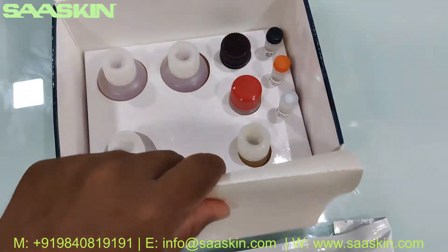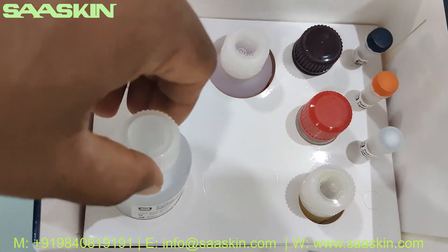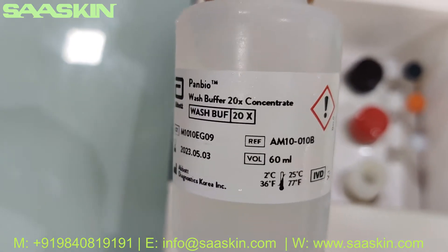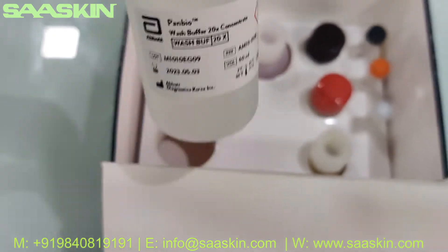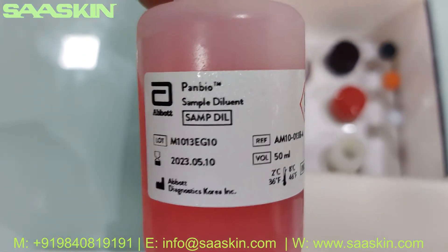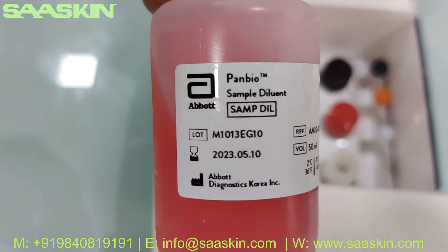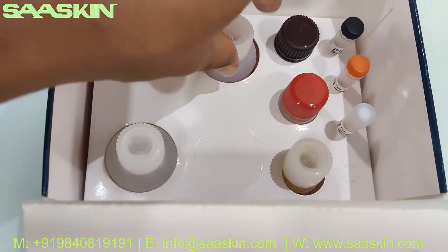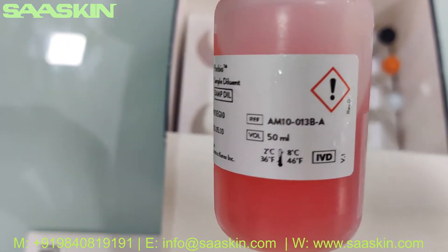We've got all the reagents and liquids inside. Let me show you one by one. First, this is the wash buffer liquid. Next, you've got the sample diluent buffer solution — this is a 50 ml bottle. There's one more bottle of the same, again the sample diluent buffer solution, another 50 ml bottle.